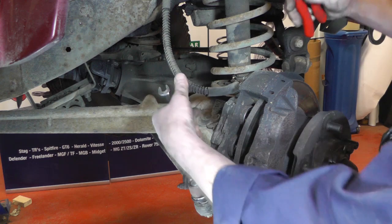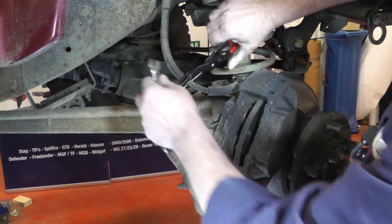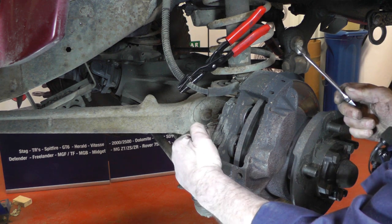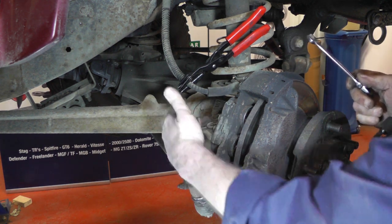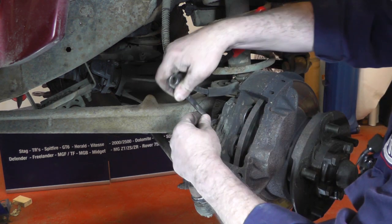To remove the brake caliper: firstly I'm going to clamp off the brake hose to stop the fluid coming out, and use an 11mm spanner on the brake pipe where it goes into the caliper. Now if this has already had a copper brake pipe fitted, the chances are it won't come undone, so you will have to have a new copper brake pipe made up.